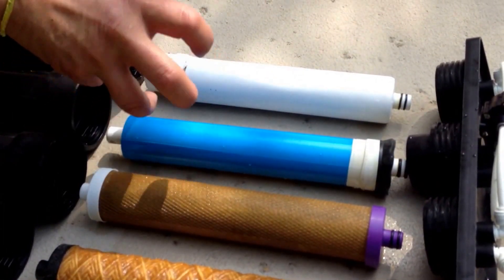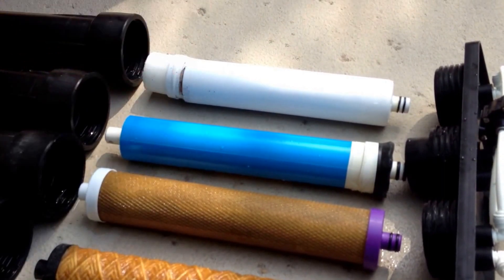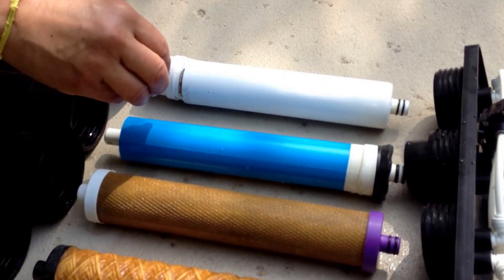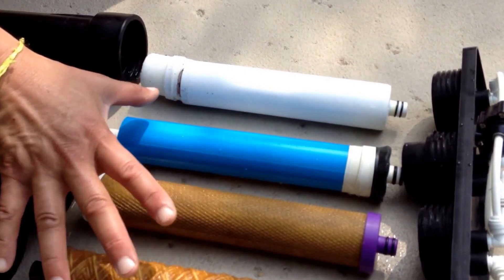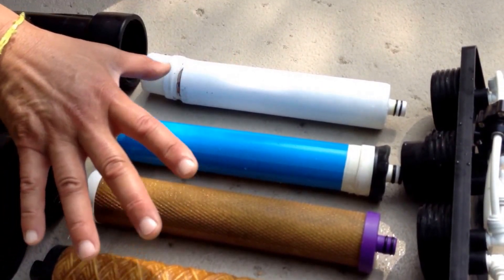The next filter is your RO membrane. This is where everything gets literally made from hard water to soft water — everything is taken out. So these three filters are all about purification, cleaning the water, so to speak.